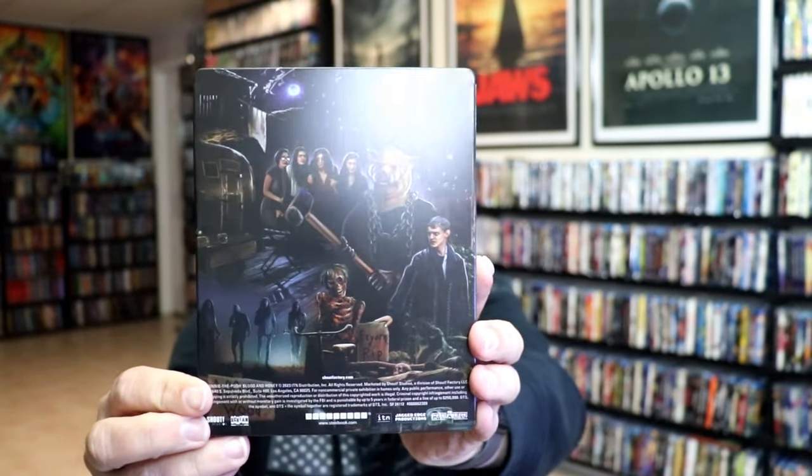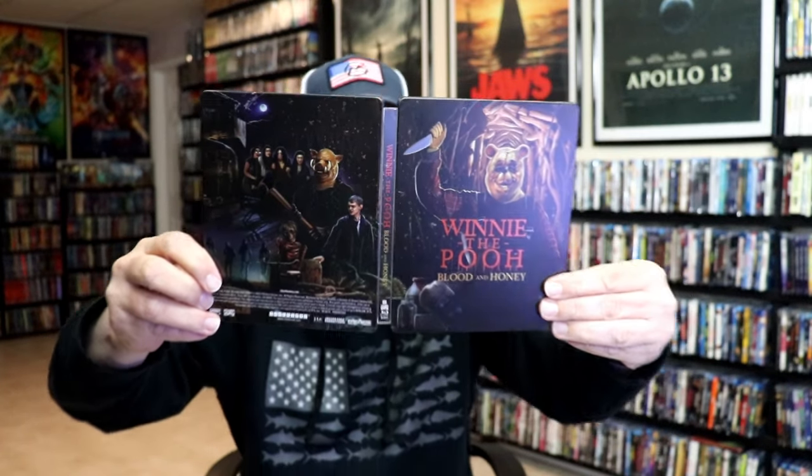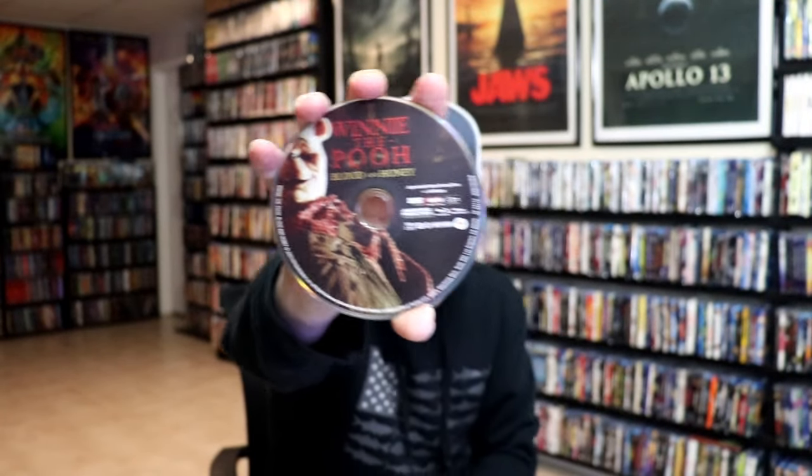And then here's the back — another great image. We open it up, we have the front and back together. On the inside, we do have just the one disc — the Blu-ray disc with some disc art. And on the inside, we do have some inside artwork as well.